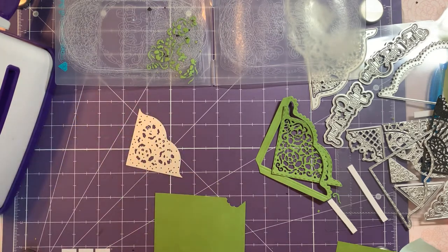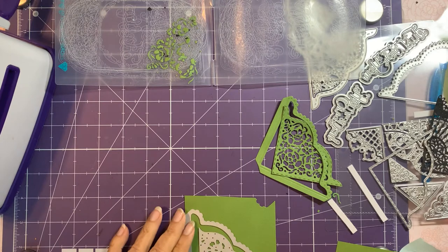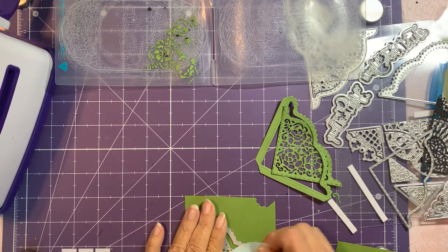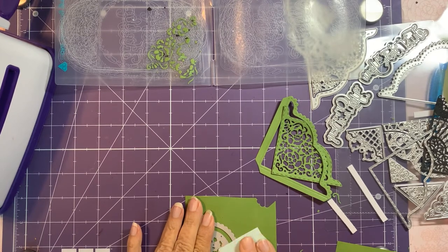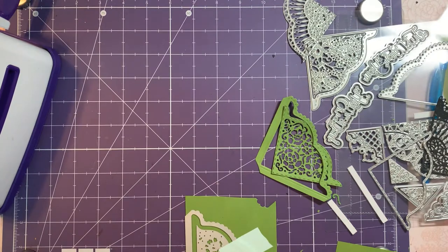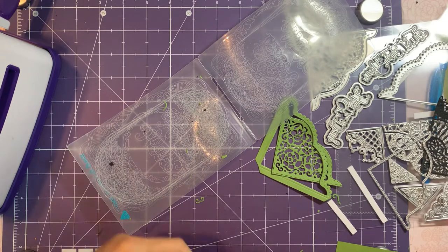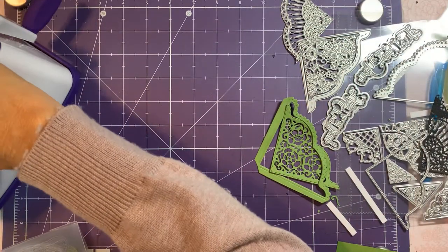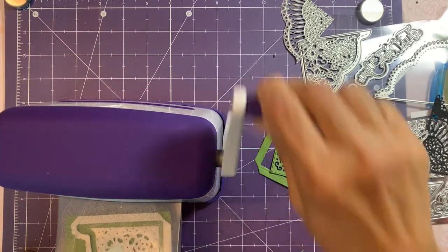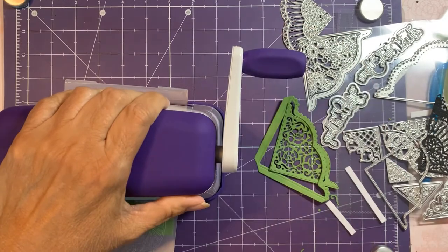I was thinking that this would be like a wrap-around. Let's try it and see what happens — I might have to experiment several times with this one. I have to say there hasn't been one of the Designer's Choice dies that I've gotten that I've been disappointed with. They're all so beautiful and so intricate and lacy, and each one is totally different from the past ones.